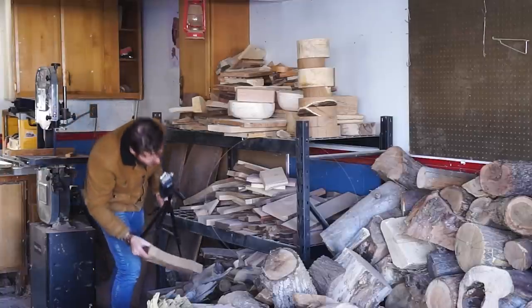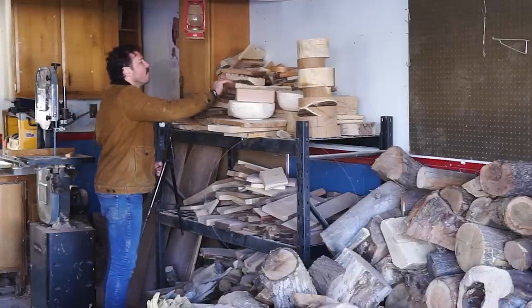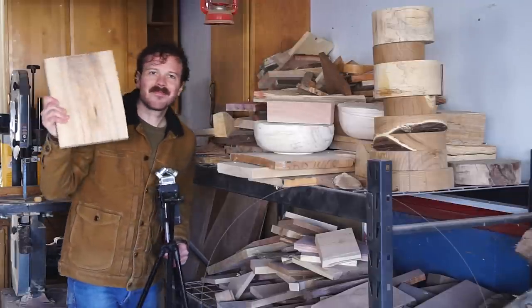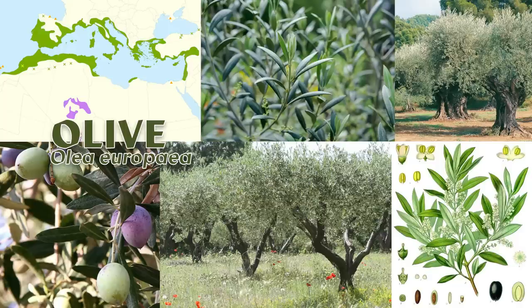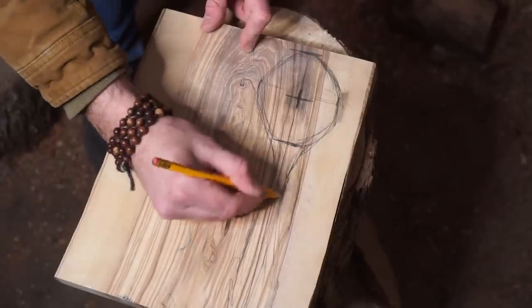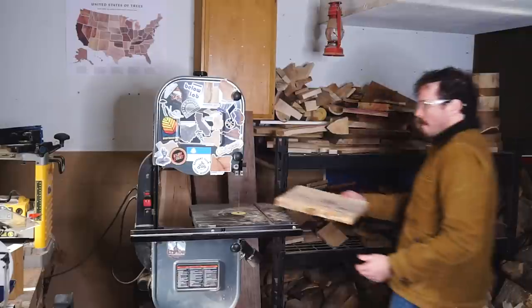Russian olive maybe? Olive — ooh, okay, I know. Yeah, I got an idea. This beautiful piece of wood is from the olive tree, Olea europea. So here's what I'm thinking: let's carve an olive wood spoon and fork and then use those to make and eat some olive oil cake.